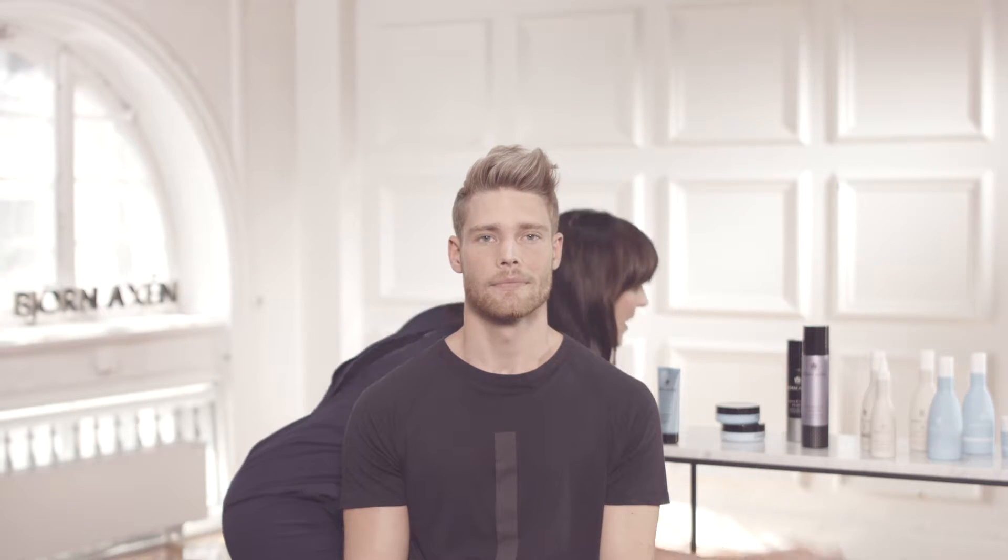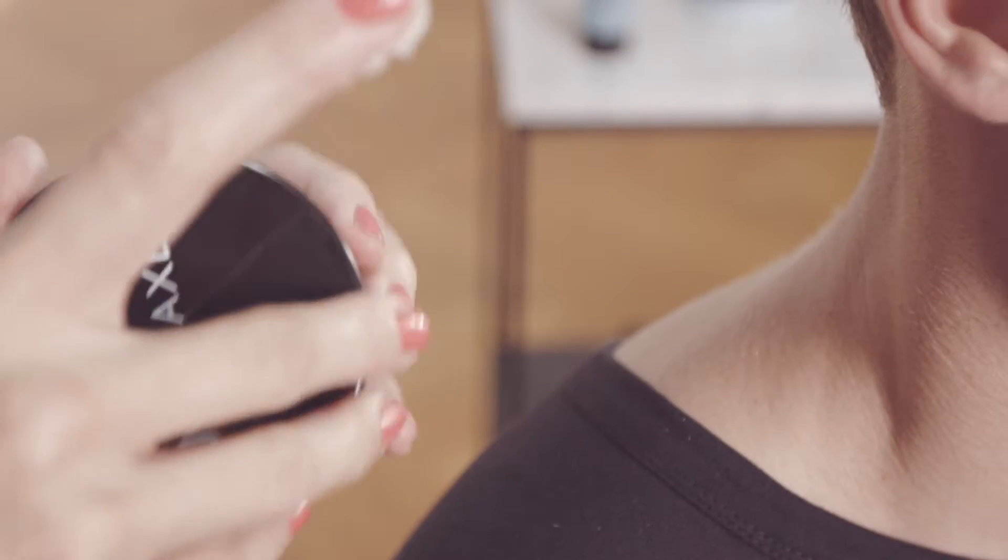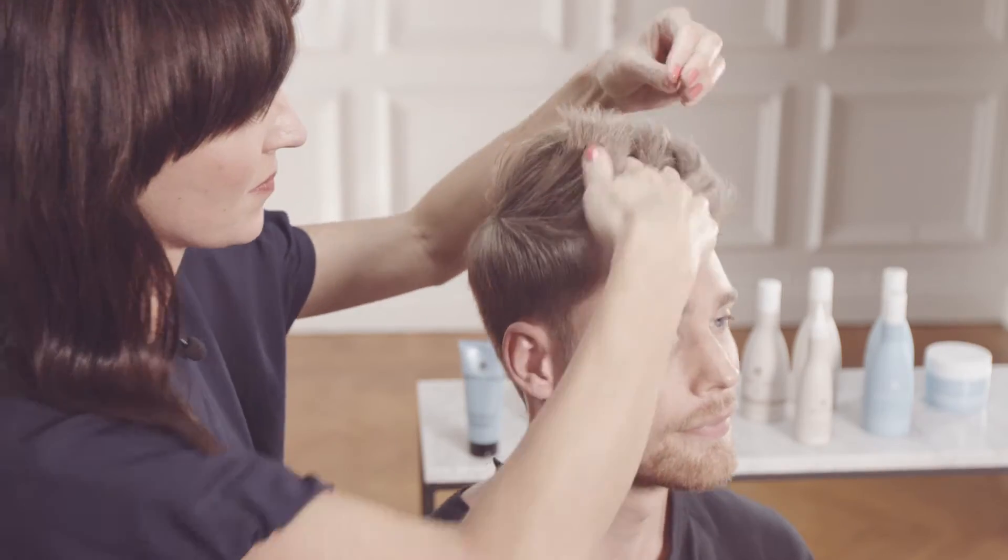The hair is now dry and I'm applying my finished product Fiber Fudge, which is a fiber wax with a bit of shine. This creates the right texture and separation, and the fibers keep the finished look in place but still with a lot of movement. I'm warming it a bit in my hands and then working it into the hair, making sure to get product all the way from the roots.